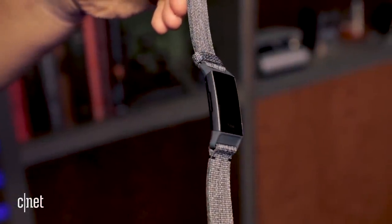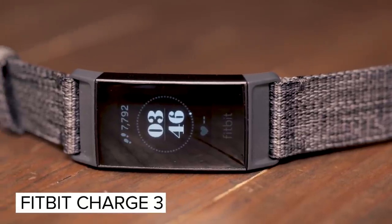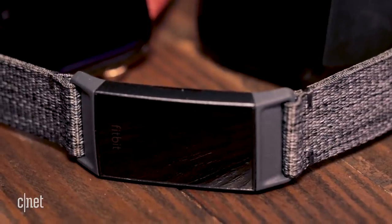We're in the thick of wearable fitness tech season, and the Fitbit Charge 3 has just arrived. This could be Fitbit's best overall general fitness tracker, but how does it compare to the Fitbit Versa, a watch that I've already really liked? And how does it compare to Apple Watch Series 4? I'm here to tell you after wearing it for only a few days how it compares and what stands out.